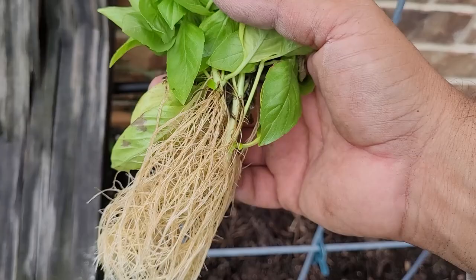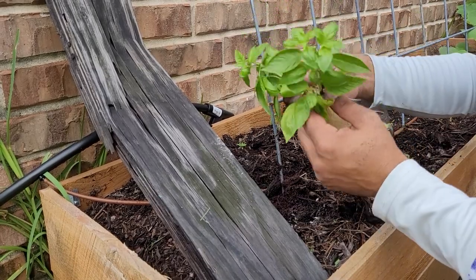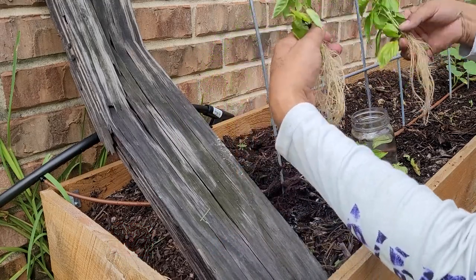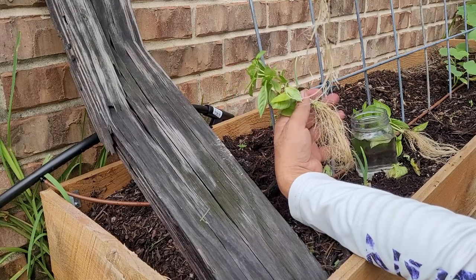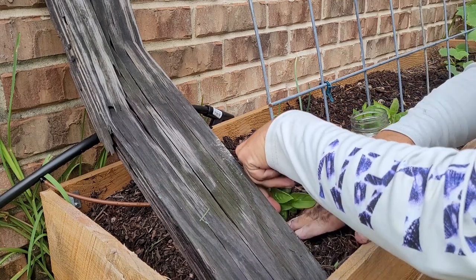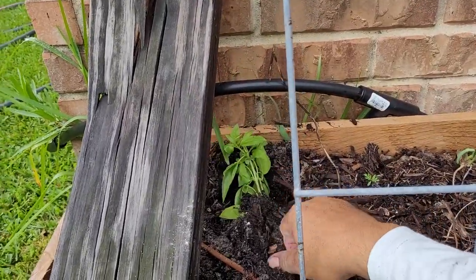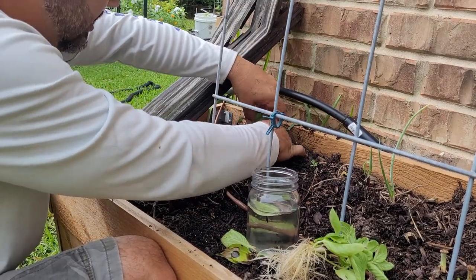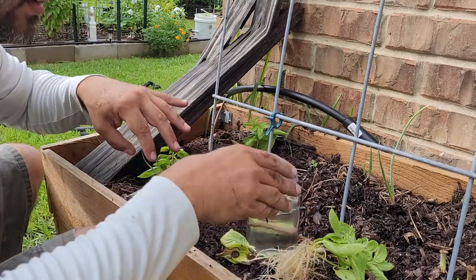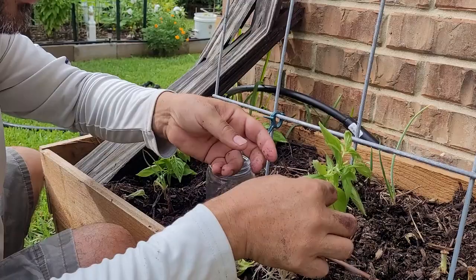I'm going to put bone meal and blood meal at the bottom of all the holes that I dig for the plant — just gives that plant's root system a great punch of energy to get going. I'm going to take these out — look at that root system, y'all. That is so amazing. So we're just going to gently separate these roots from each other. Even this one has a really good root system. We'll put this one right here in the front. We're going to go ahead and just put that one in, tighten this thing up, get it in there nice and good. Might as well water them in, then we'll plant the next one.